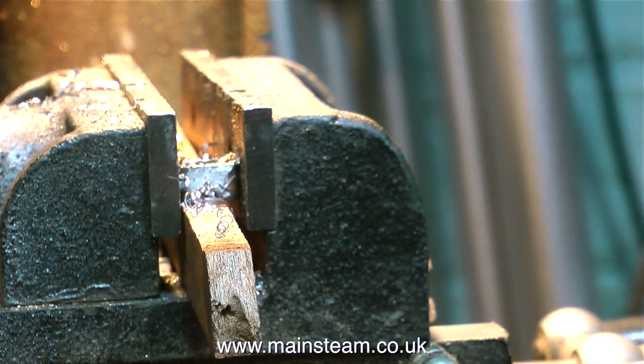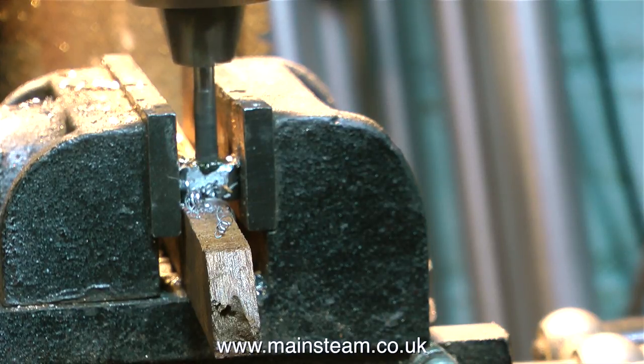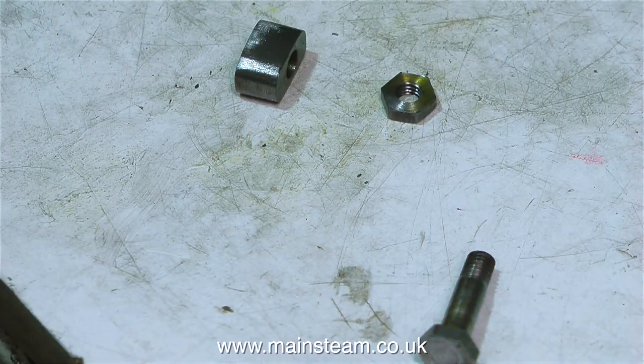To drill the hole in the die block I followed my normal practice: I used a center drill first, followed by a twist drill which is one imperial size less than 3/16ths - 3/16ths of an inch being the final size that I want. And then I went through with a 3/16ths reamer to get a perfect 3/16ths of an inch diameter hole in the die block.